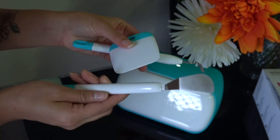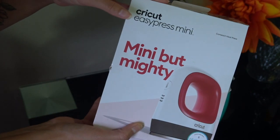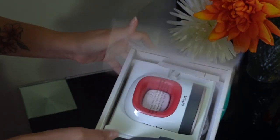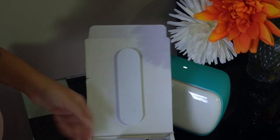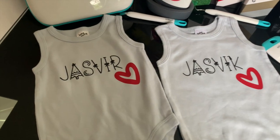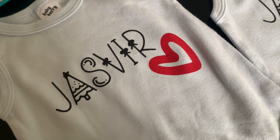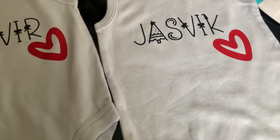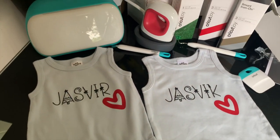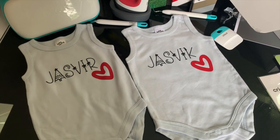Today I will be trying out and reviewing their Cricut Joy and EasyPress Mini. I will be creating some beautiful designs on some baby bodysuits that I wanted to gift to one of my friends who has twins. I'm planning to use Cricut Joy to design their names, and then use the EasyPress Mini to iron it onto the bodysuits. So without wasting any more time, let's get started.